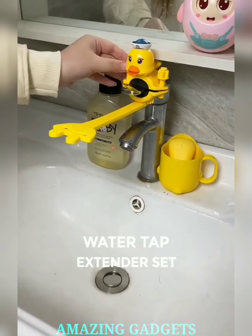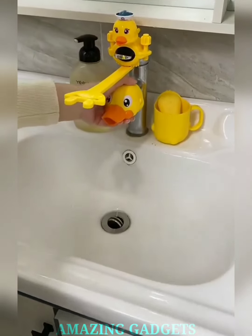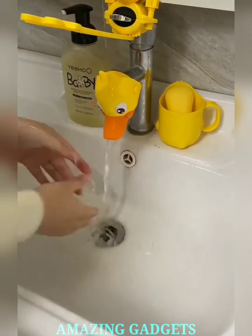Say goodbye to bathroom acrobatics. Our faucet handle extender set brings the water closer to little hands, making handwashing a breeze for the little ones. Transform your faucet into a kid-friendly space. Our extender set comes in vibrant colors and fun designs, adding a touch of whimsy to your bathroom or kitchen.